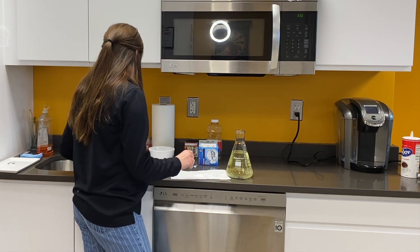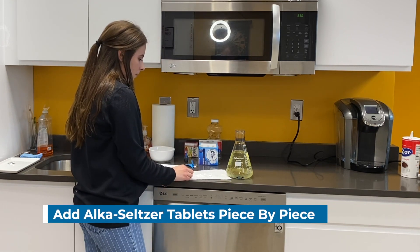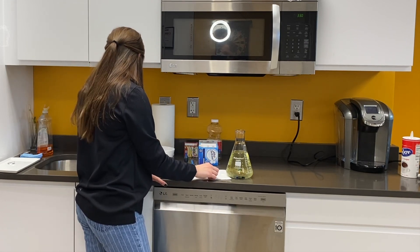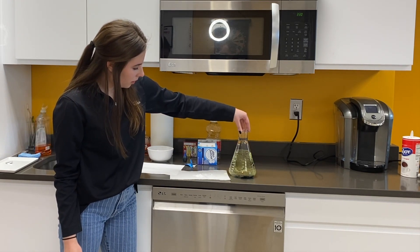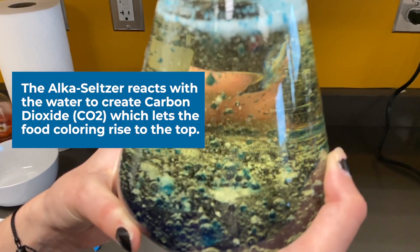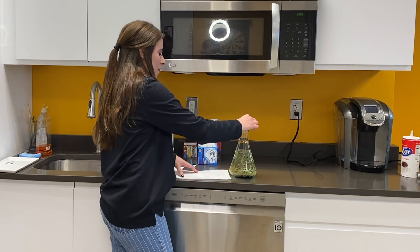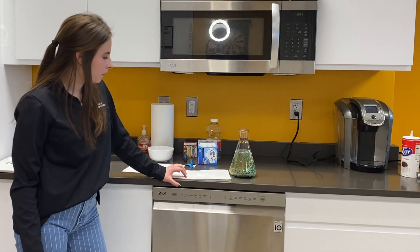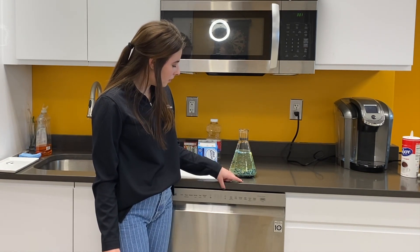Now that it's broken up into smaller pieces, we're going to add one piece at a time and see how it reacts. Go ahead and add that one. As you can see, our lava lamp is lava-ing! The Alka-Seltzer tablets are basically activating the reaction between the oil and the water, and that's what's causing those bubbles to pop up top. You could either add all your seltzer tablets at once, or go little by little.